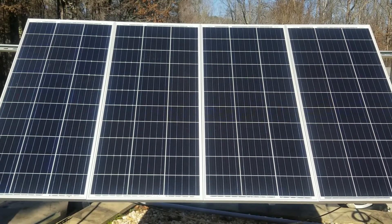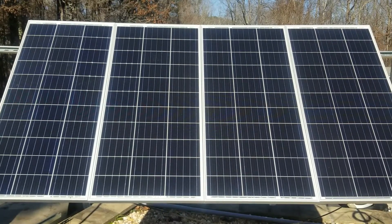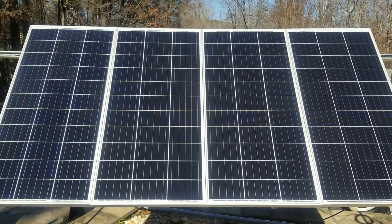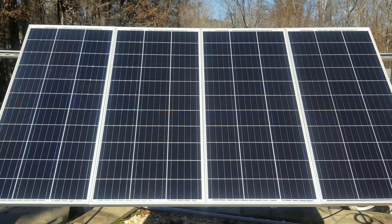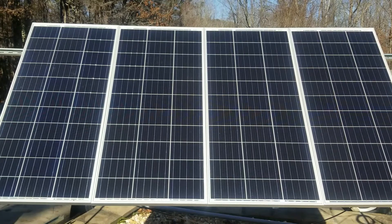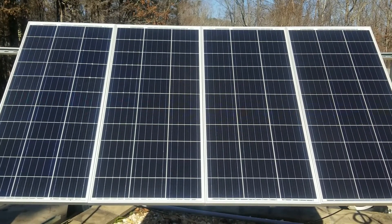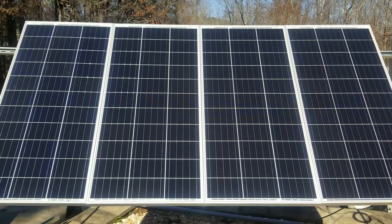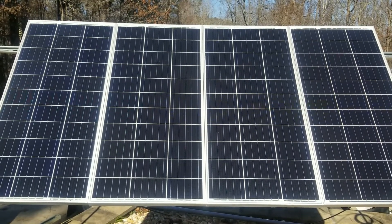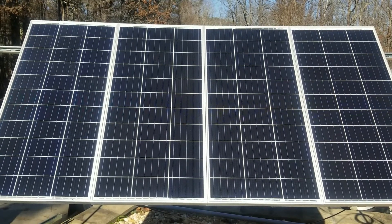Hello, thanks for tuning in. Today we wanted to show you how much power our 400 watt solar panel array is producing in the winter time. This is towards the end of December, and these are four 100 watt Renergy solar panels. If you haven't seen the unboxing video, click the link above. These are on a solar ground mount and they are angled for the proper winter angle.